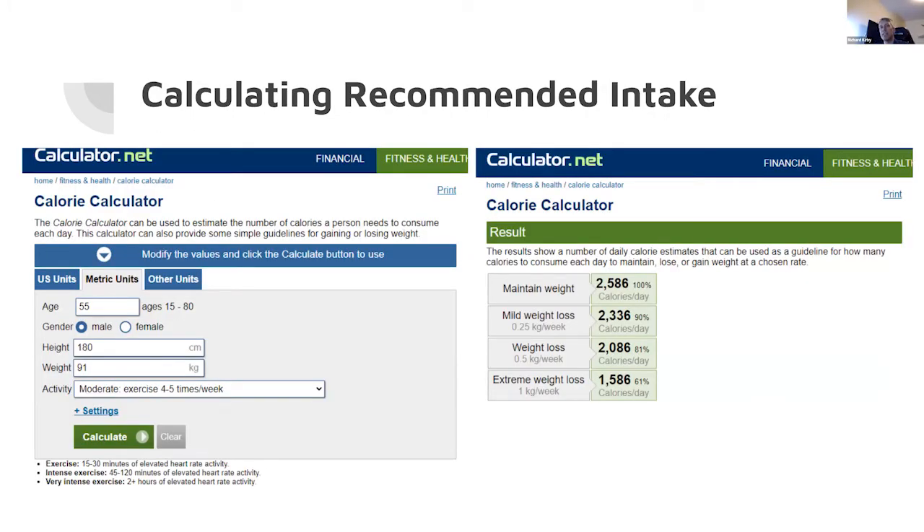You can find sites on the net where you type in your age, height, weight, and how much you exercise and do a calculation. They'll tell you: if you want to maintain your weight, that's around 2600 calories approximately. If you want to lose a little bit of weight, sort of a quarter of a kilogram per week, you've got to drop around 250 calories, and if you want to lose a lot of weight, you've got to drop off 1000 calories per day.